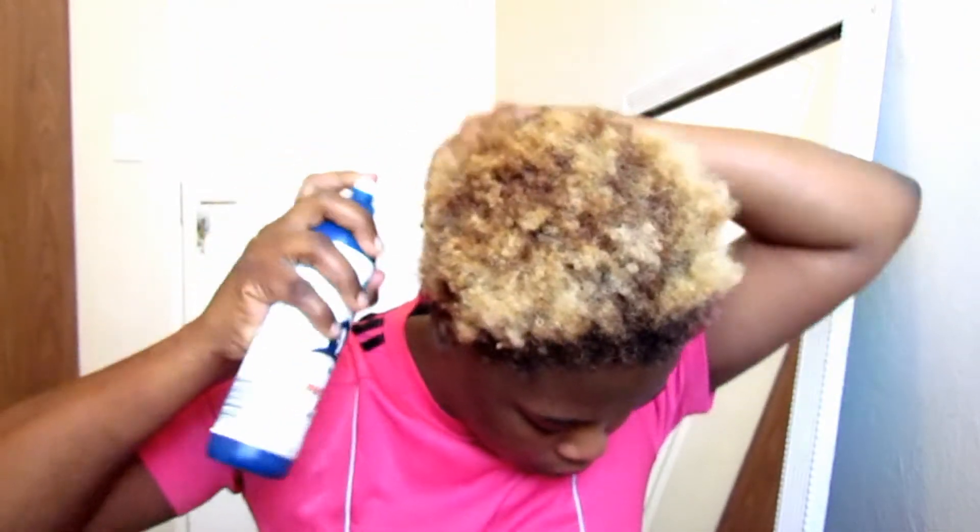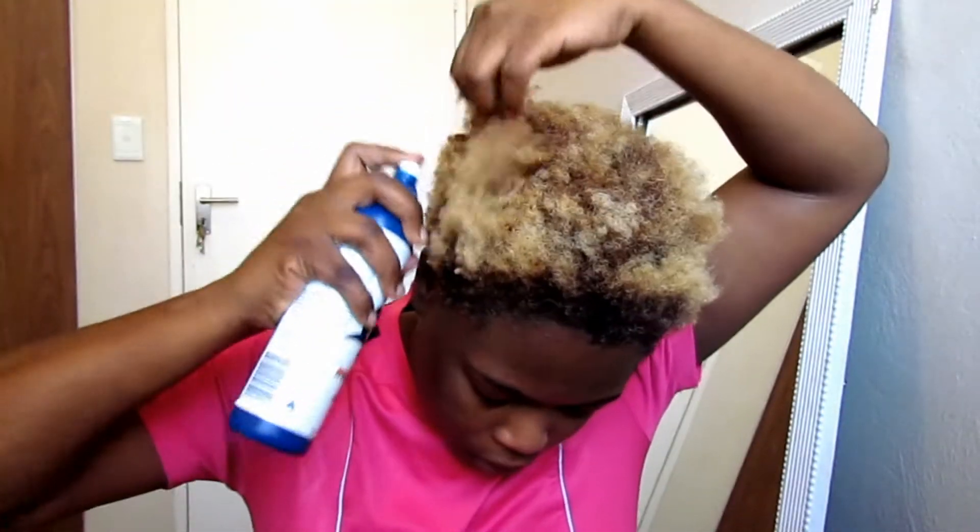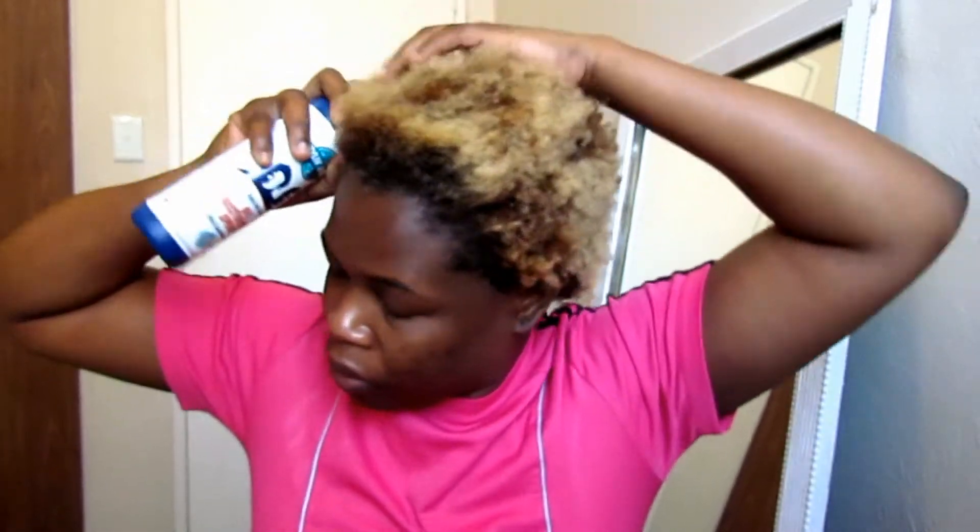Hello and welcome back to my channel, my name is Emma. In today's video I'm going to quickly do my go-to easiest hairstyle for my 4C very short natural hair.